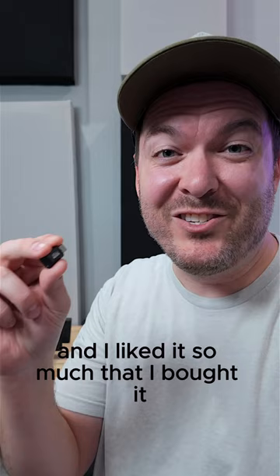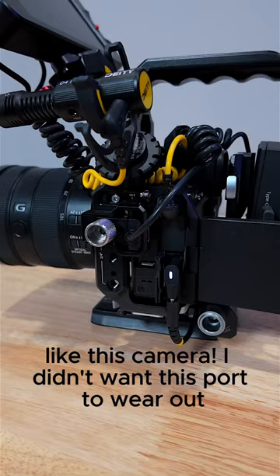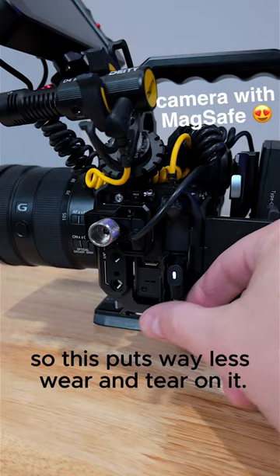I bought this on Amazon and I liked it so much that I bought it for almost every other device in my house, like this camera. I didn't want this port to wear out, so this puts way less wear and tear on it.